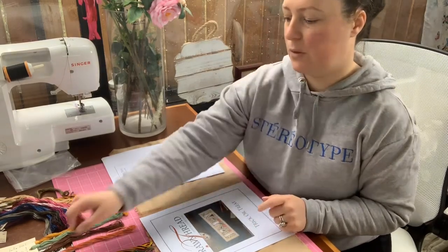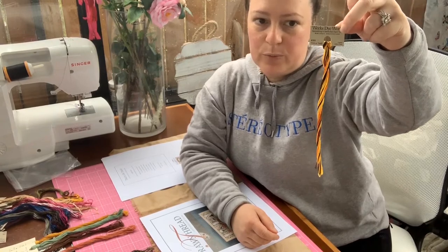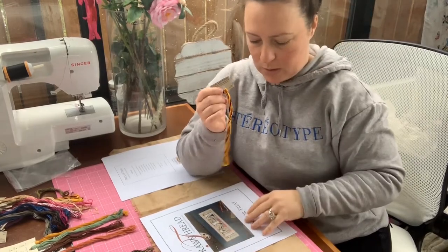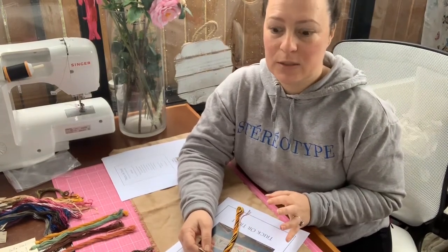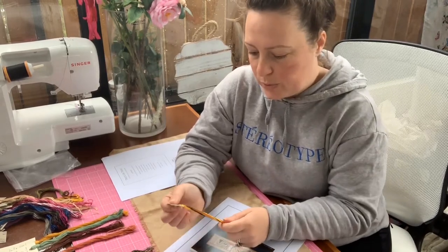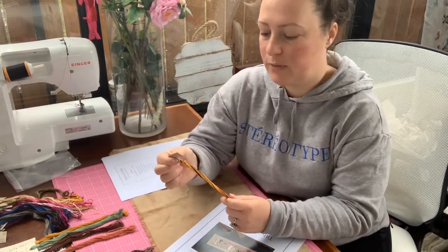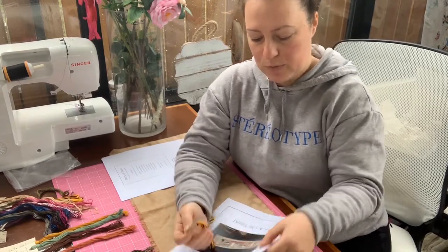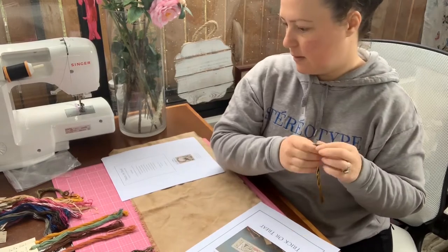They were using the Weeks Dye Works Trick-or-Treat thread, and if you watch my videos you know I went a bit crazy and ordered from two places and now I've got like five skeins of it. So I want to use this on this chart. I can't credit the person I got the idea from because I don't remember where I saw it — so thank you very much, whoever shared that. The first thread I'm going to use, for the wording 'trick-or-treat,' is the Weeks Dye Works Trick-or-Treat — which is perfect. That's my main color.